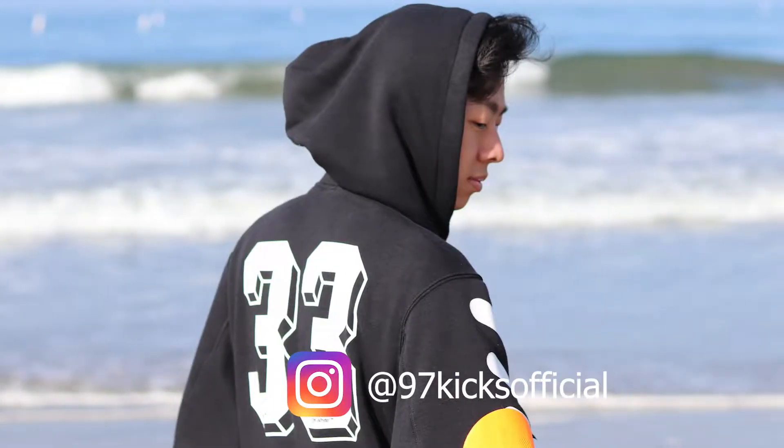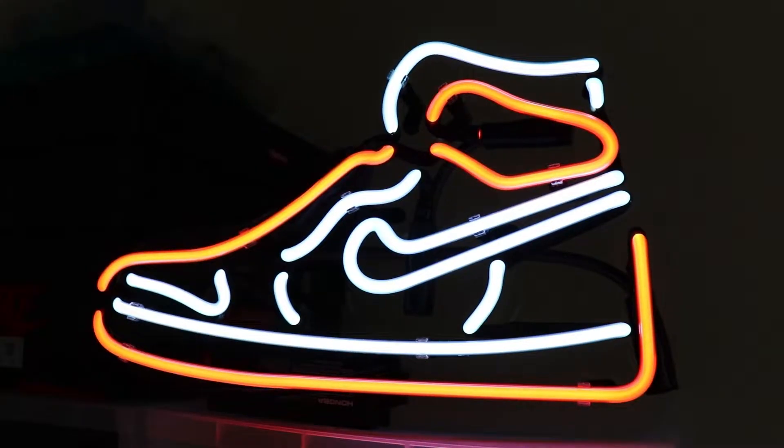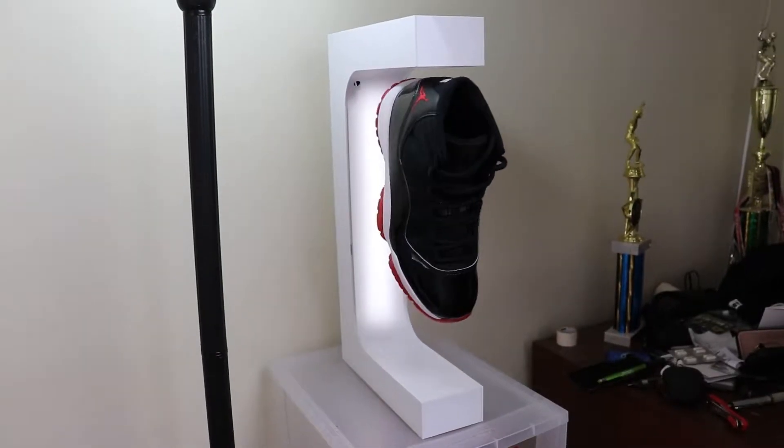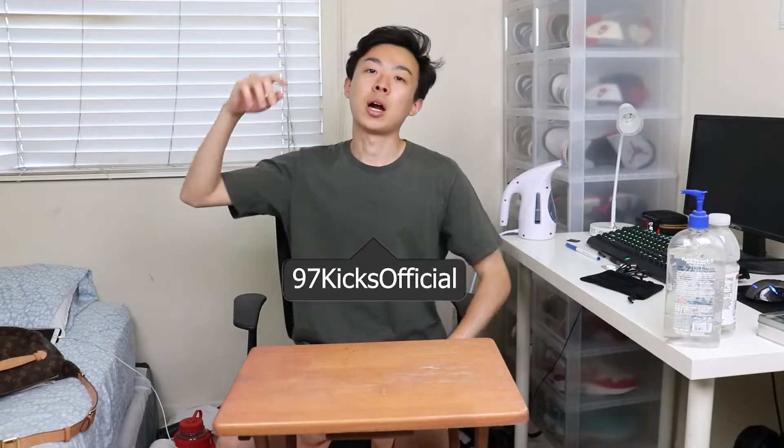I'm telling you guys, Jordan might be reading my mind and stealing my ideas. What is up everybody on YouTube? It's your boy 97Kicks. And today we're going to be doing a review and a comparison on the Concorde 11 Low. Let's get right into this.